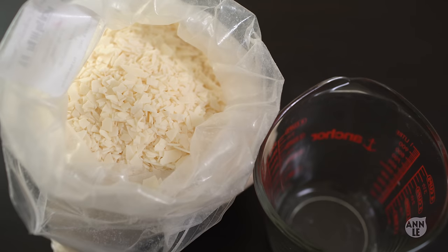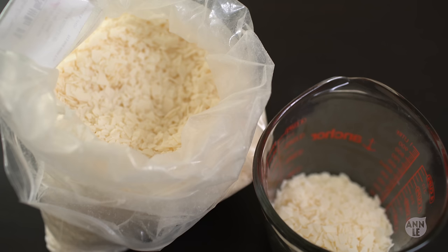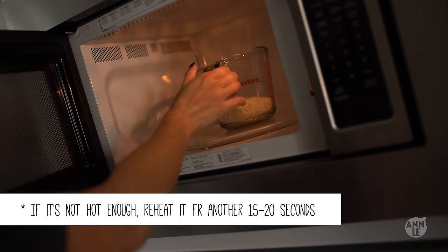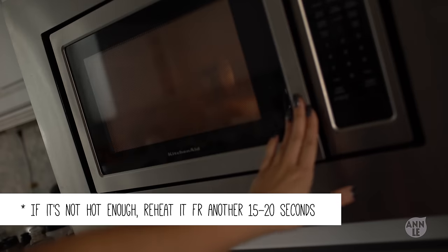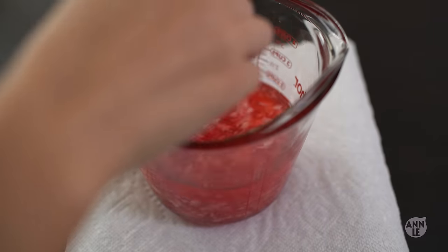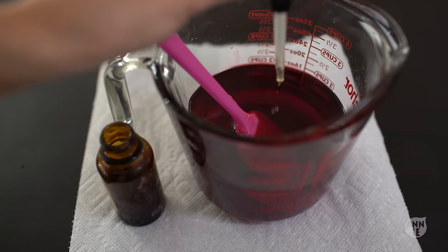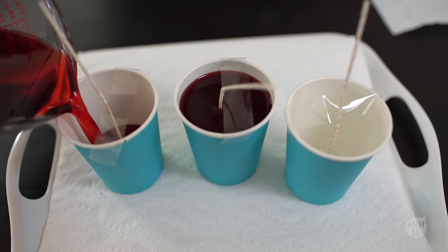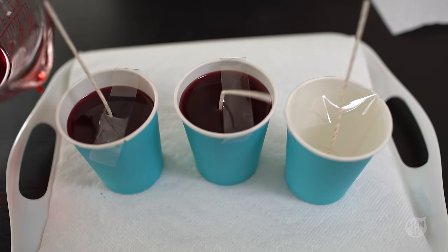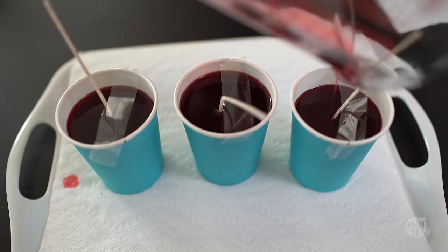Now it's time to melt the candle wax. I'm making three candles altogether and each cup is equivalent to one and a half cups of wax. Put your wax in the microwave and for each cup of wax you want to microwave it for one minute or so. After the majority of the wax is melted, add in the color pigments and also the fragrance oil. Once everything is mixed completely, it's now time to pour in your hot mixture. Let everything set for a good one hour or so before moving on to the next step.